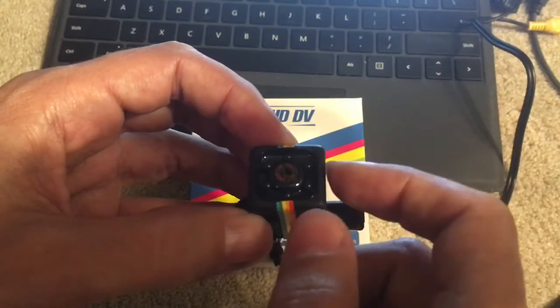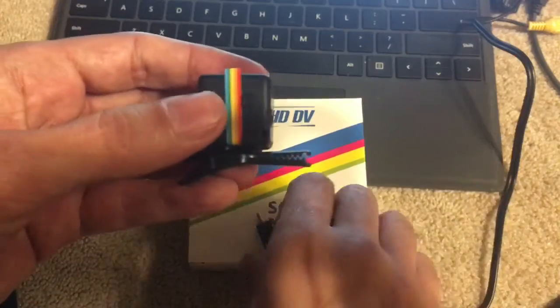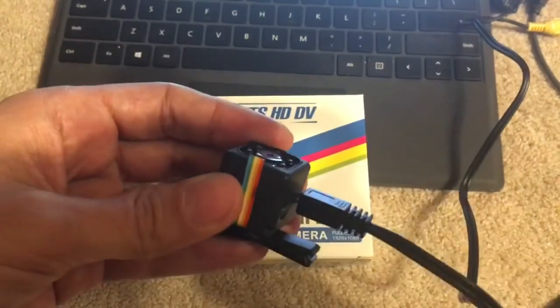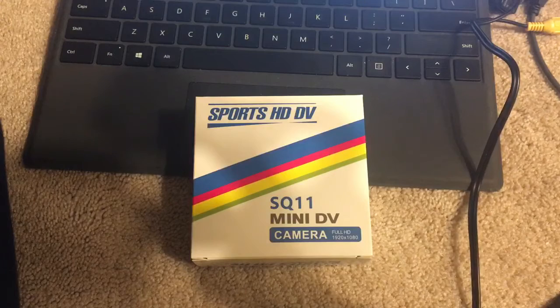I haven't figured out how to get the infrared lights to switch on yet, but if you want to see if you have videos on here, all you got to do is plug this back into your computer. In a second I'm going to go over there and show you what's on the computer itself.